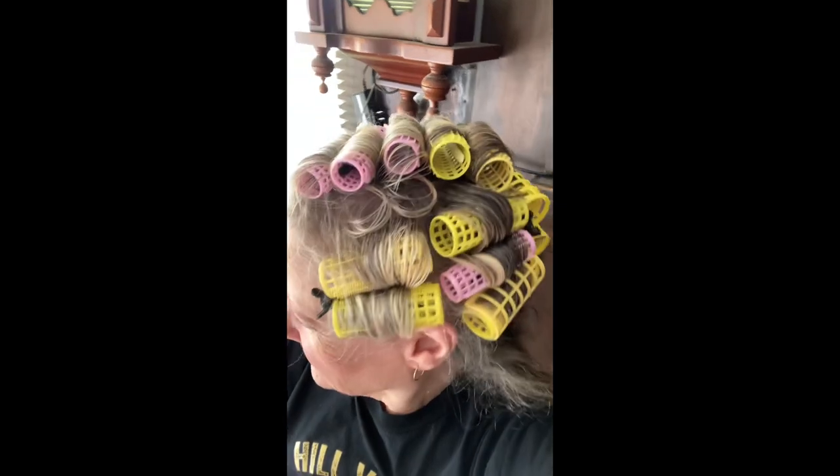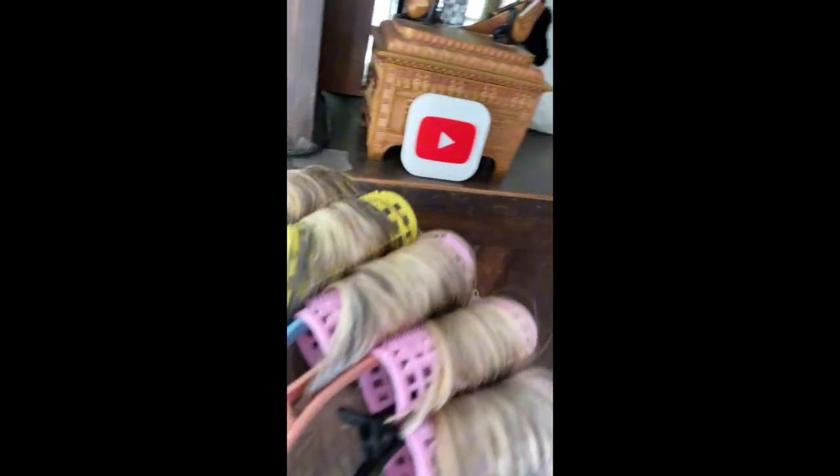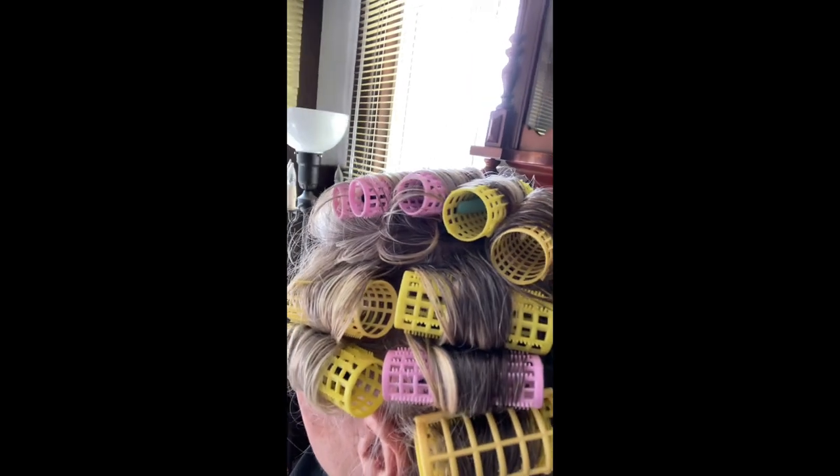Here's another different roll-up using the smaller rollers on the crown. We'll see how they turn out. Here's the different roll-up of trying smaller crown rollers and side. These are the two smaller sizes that I have, so we'll give that a go.